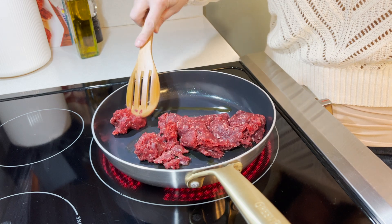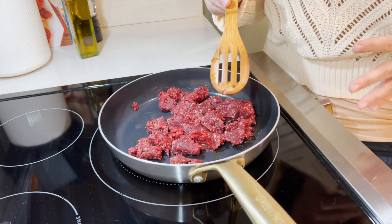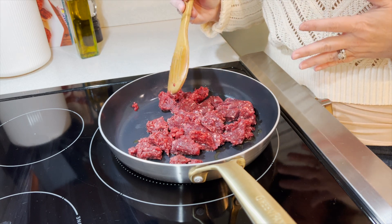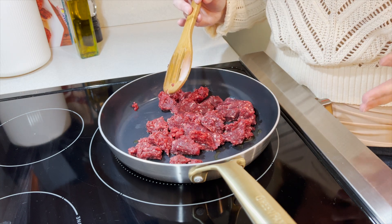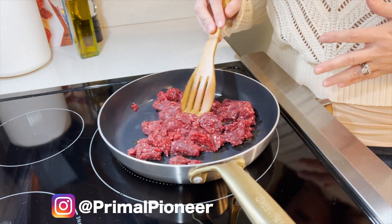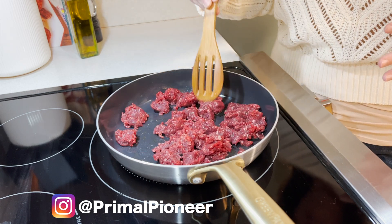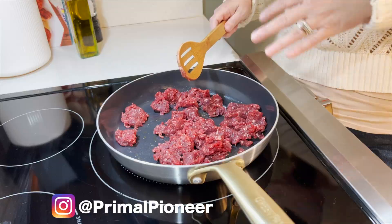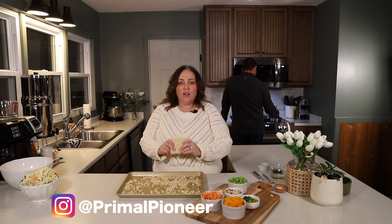We want to add fat to our skillet when cooking with elk meat or venison because it's a leaner meat, so you want fat added. You can use olive oil or any cooking oil you prefer, but make sure you have some fat in the skillet to cook with the elk meat. While the elk meat is browning in the skillet, we're going to move on to the next step.